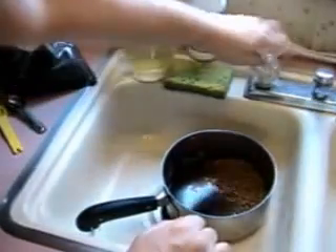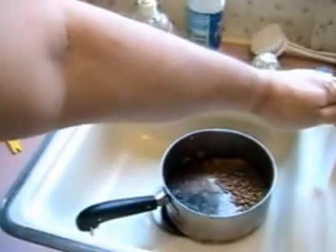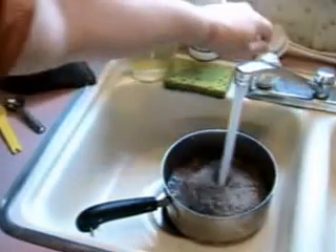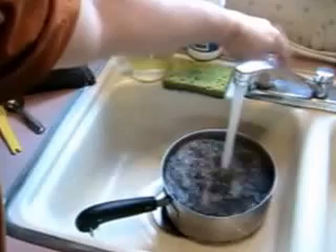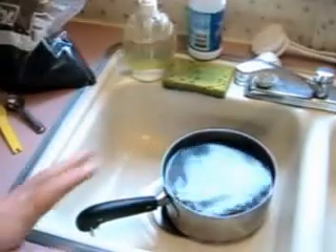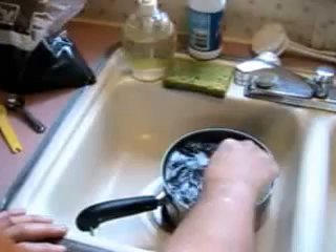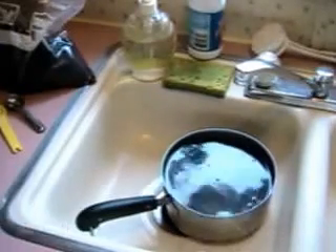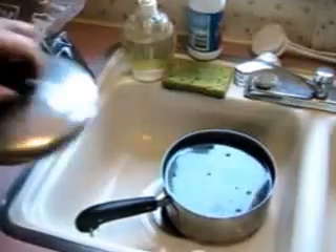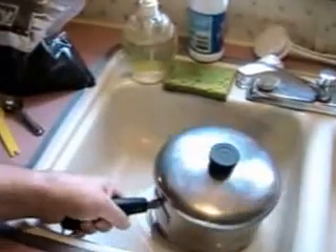Then we're going to add really hot tap water, mix that together, and let this soak for 12 to 24 hours. 24 hours is better than 12, but if you're in a hurry you can do it after 12 hours. So we'll set that on the stove and then we'll pick it up tomorrow.